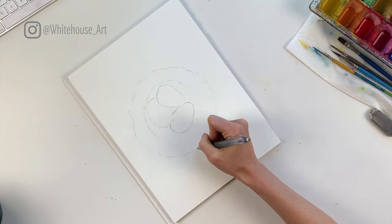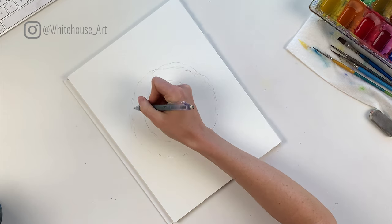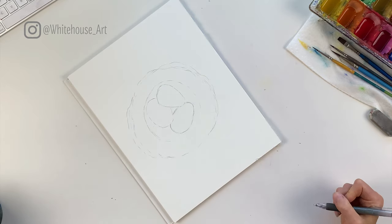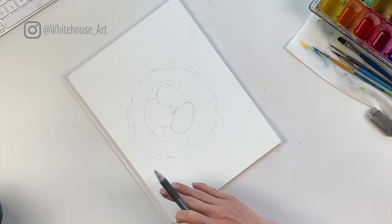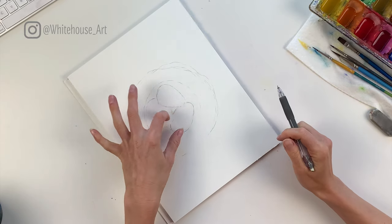I want to have some parts a little wider — back to what I said about nature not being perfect, you don't want it to be even all the way around. Once you've drawn it out with some loose wavy lines and you have an idea of where your eggs are going to go, you can start laying down color.